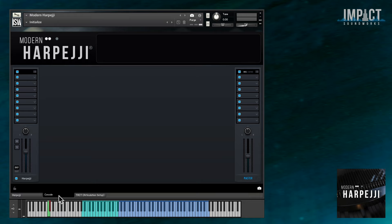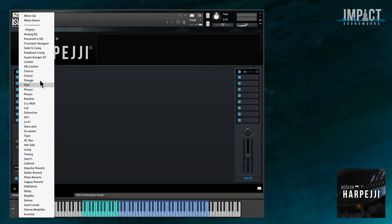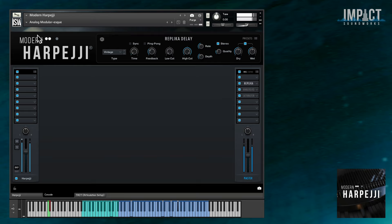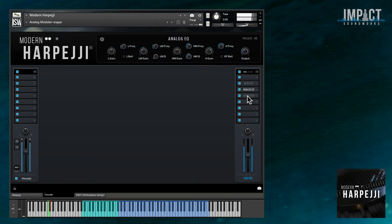But where the fun really begins is the console effects rack, where we've added brand new effects from Contact 6. These include new reverbs, a new compressor, new distortion, new spatial effects, and more. Let's check out some of the included snapshots to see what console can do when applied to the Harpeggi.